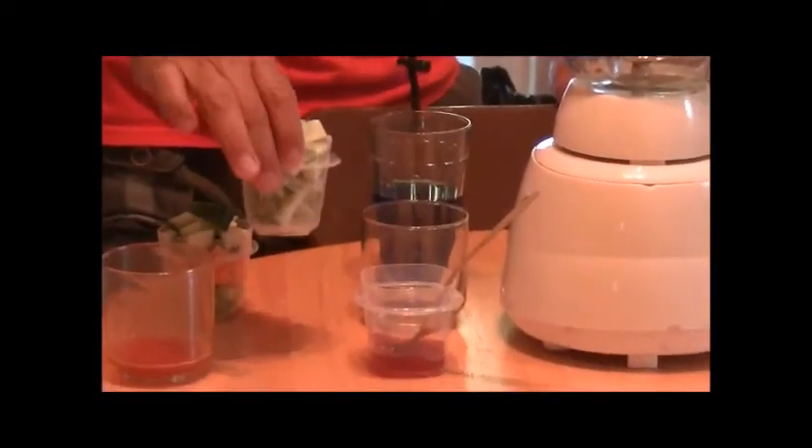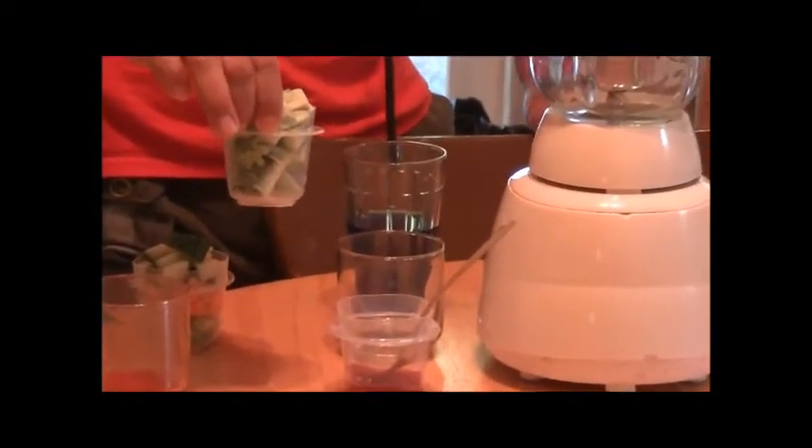So as you can see, what we're going to use is cucumbers, carrots, and celery — and in our little other container we have broccoli stout.